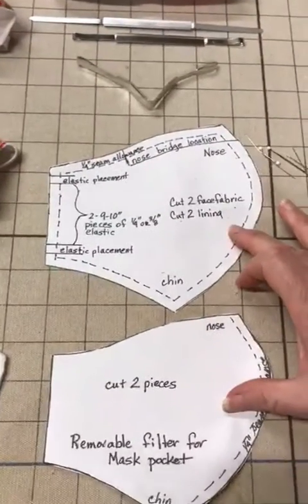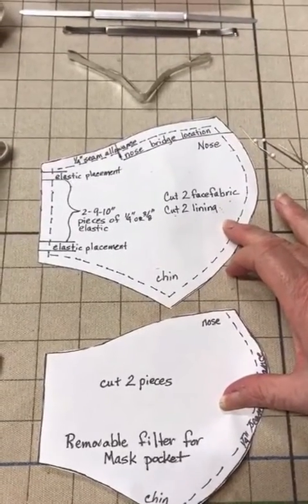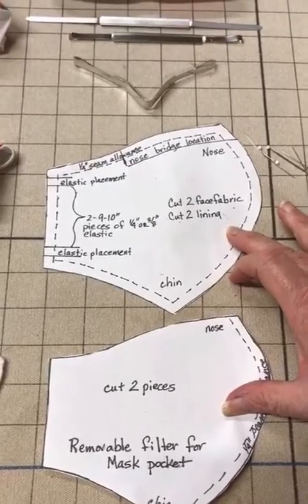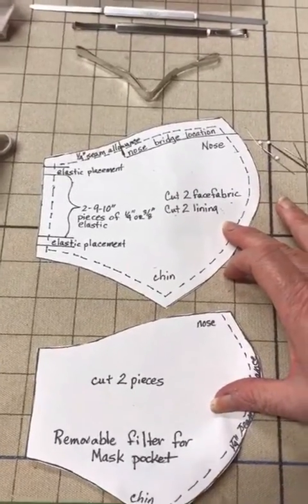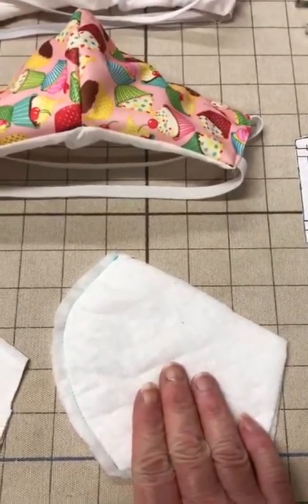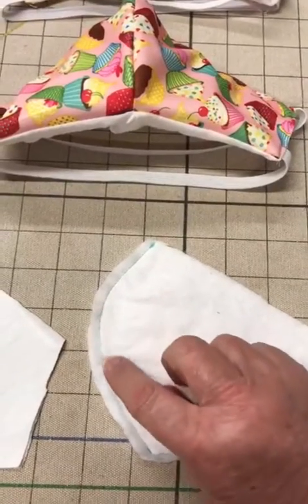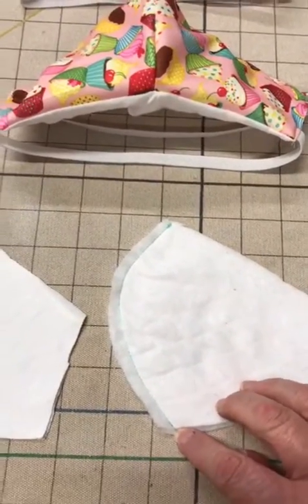These are the original two pattern pieces, two of the four that can be found on the Mask America Facebook page. You cut two pieces of the removable filter fabric and you stitch a quarter-inch seam allowance.